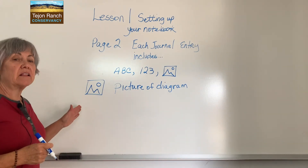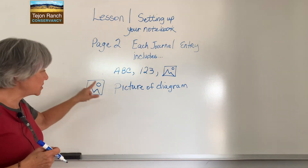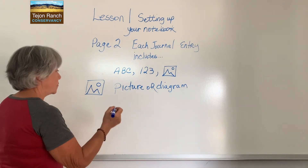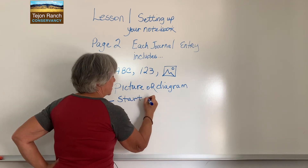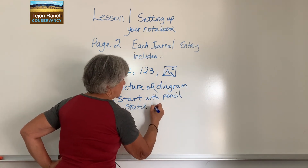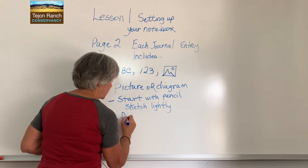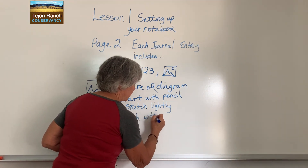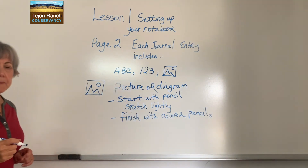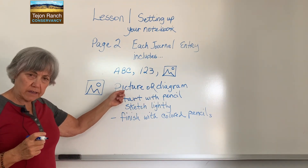The third element in your journal will be a picture or a diagram. Write the picture icon and then write 'picture or diagram.' When you do this, you're going to start with a pencil, sketch it lightly so if you don't like it you can erase it, and then finish with colored pencils. If it's a diagram, don't forget you're going to label it. If it's a picture or a drawing, that won't need to be labeled.